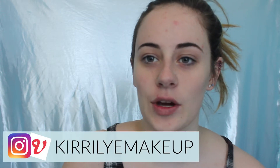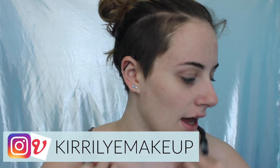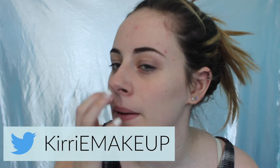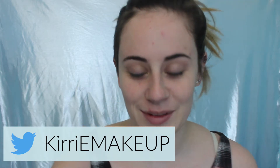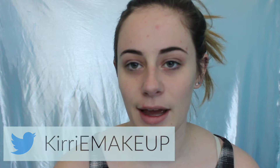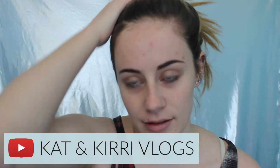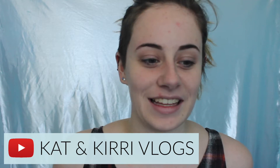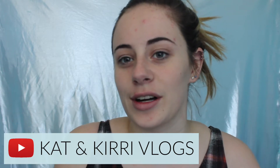Hi everyone, welcome to today's video. Today's video is going to be my everyday makeup that I did whilst I was on holiday, so I guess it's kind of holiday makeup. I don't really know. But I'm just going to show you guys what I did every day. The photos when I did this makeup turned out really nicely, so let's just hop straight into this tutorial.